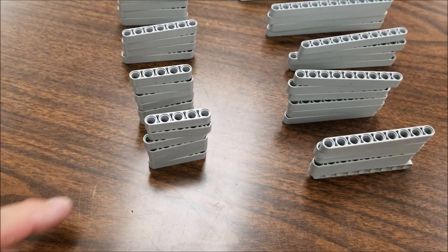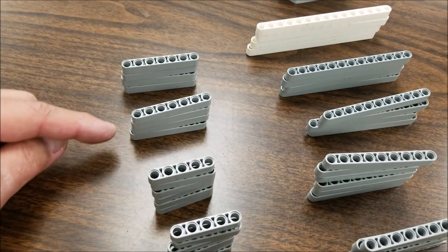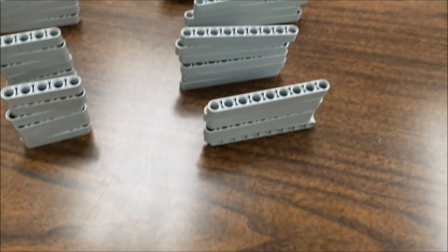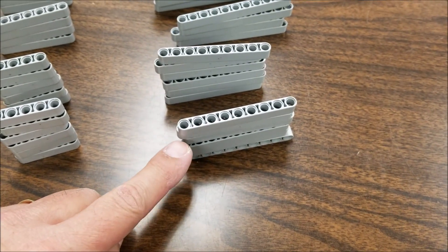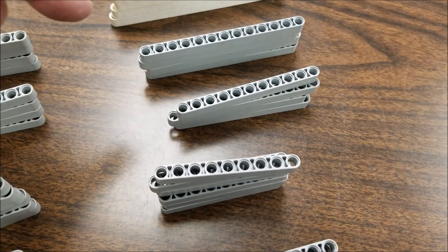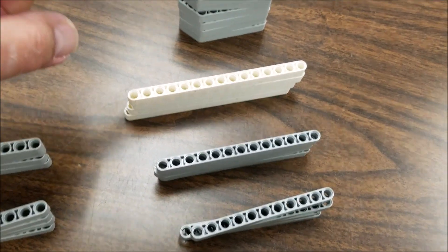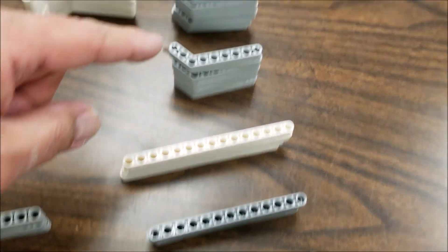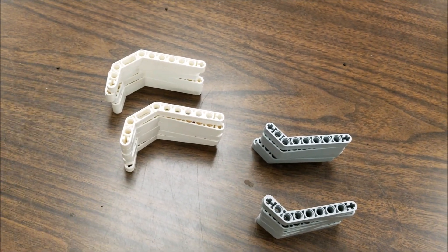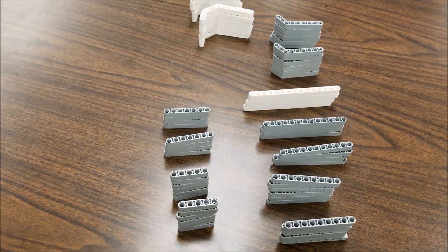Let's go over the capacity. There are 12 five-hole beams, eight seven-hole beams, 12 nine-hole beams, four 11s, four 13s, and four 15s. There are going to be 12 of these gray curved beams, and 12 of the J beams. So that is a lot of beams that this thing is going to be able to hold.